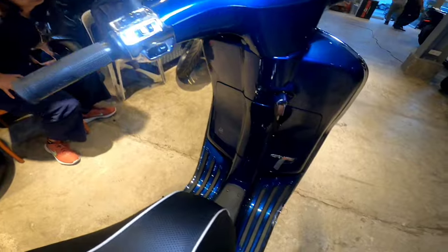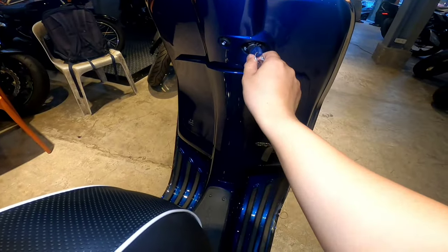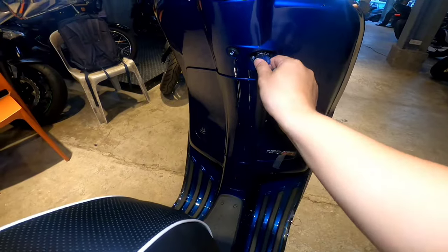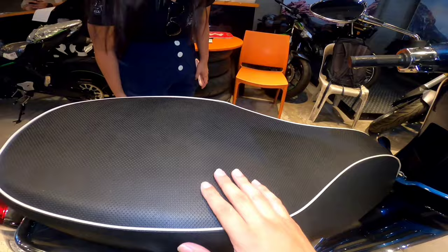Ma'am, demo ko na. Pag lock ng motor, ma'am, ito po. Pag bubuksan yung compartment, pipisili mo lang ito, ma'am. Tapos ito, hilahin mo ito para mabuksan ito.